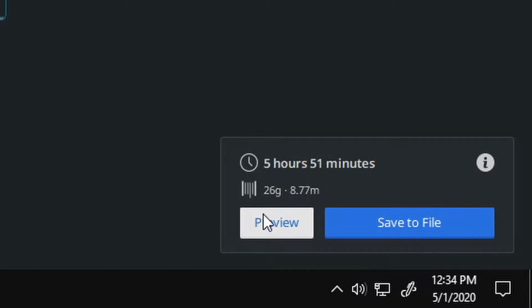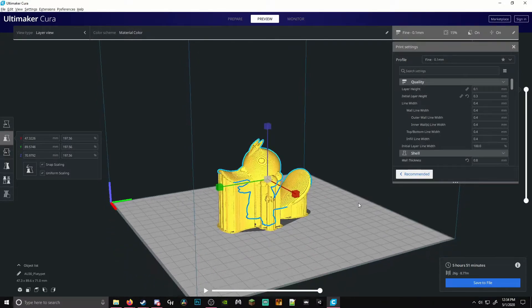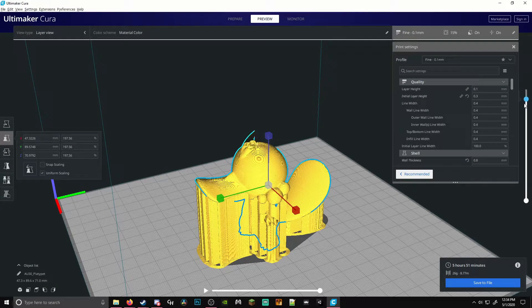Another thing I would like to quickly show is the preview option. Here we can see the support that is necessary for 3D printing. Support is used for objects that do not directly touch the ground, and is easily removed once the printing is finished.